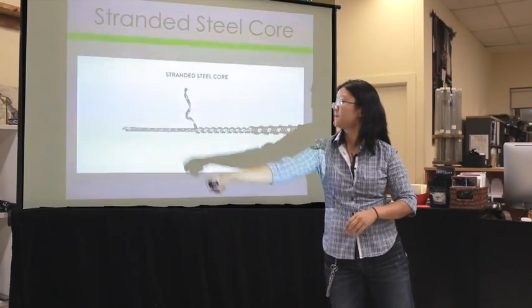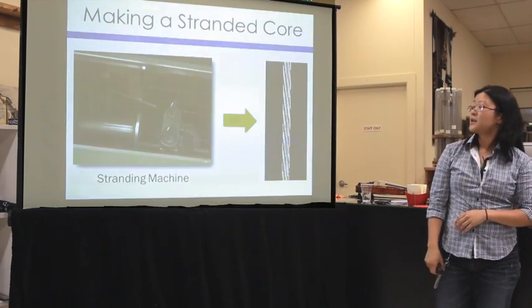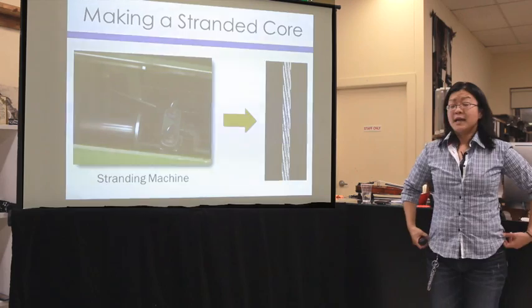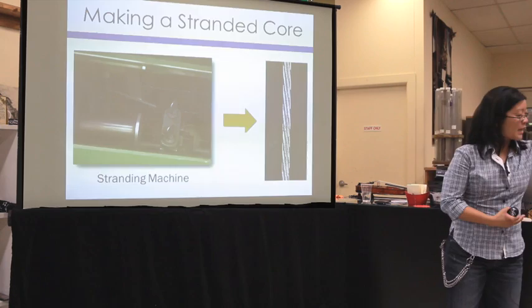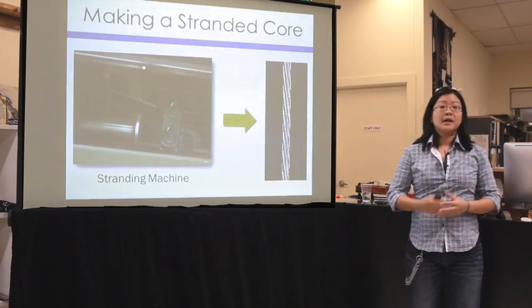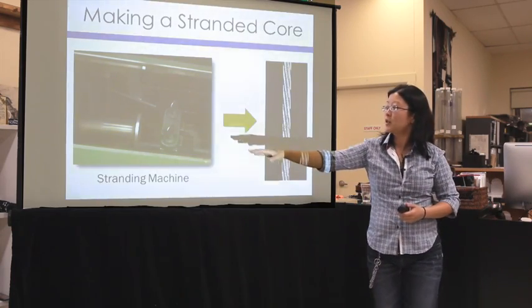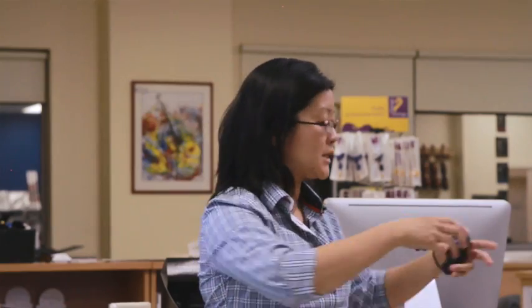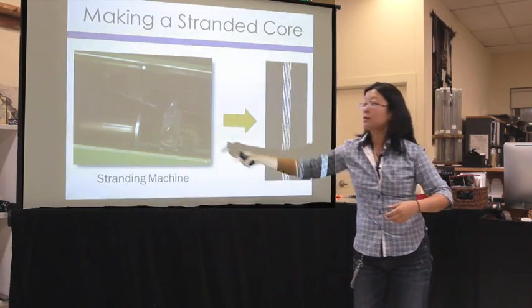This is what the stranded steel core looks like — the part on the left. And this is an image of the stranding machine we use. It's a very big machine — from the end of that bench over there to the end of that counter and about here. It's a tubular machine; strands of steel are loaded along the tube, and a strand from each spool is pulled off and spun into a cable.